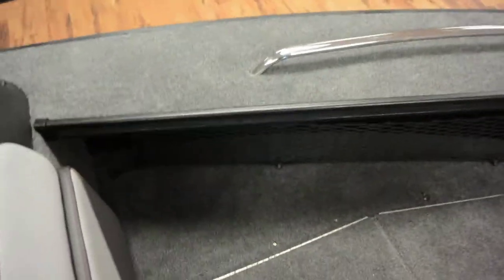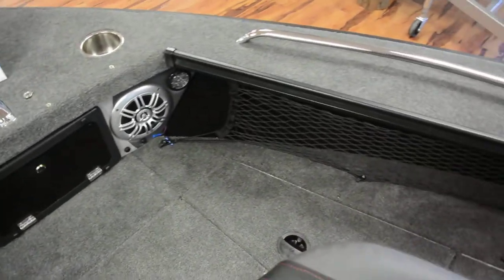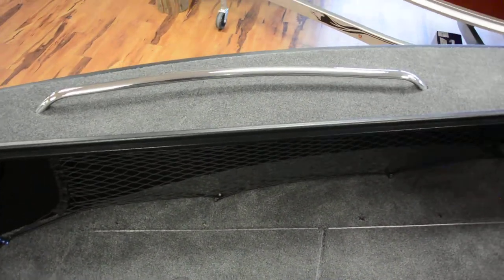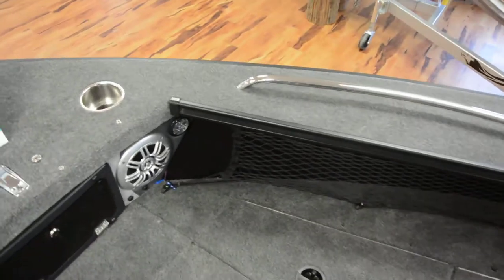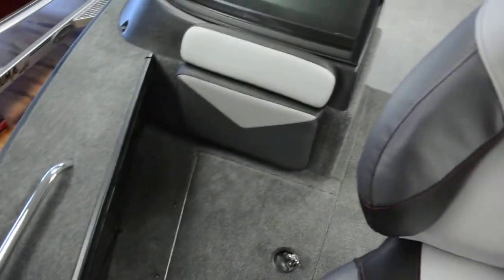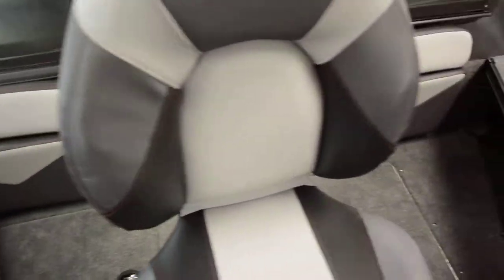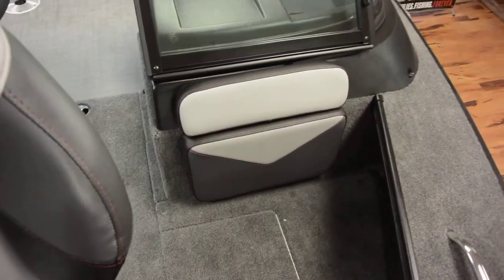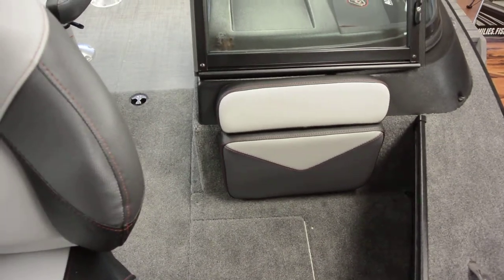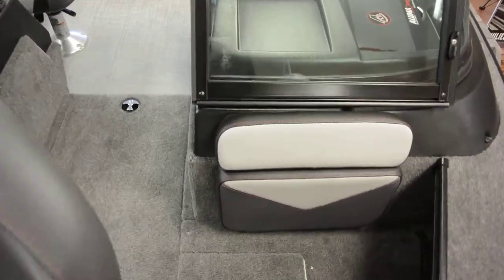The boat is also equipped with storage nets on the sides of the bow, and has rails up front so you can mount rod holders if you choose. New for 2019, a backrest is standard on all Trophies, giving you the option to add combing pads if you want to use the bow for leisure.